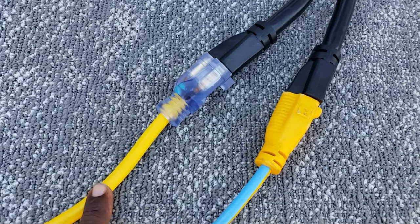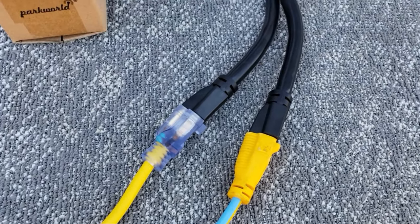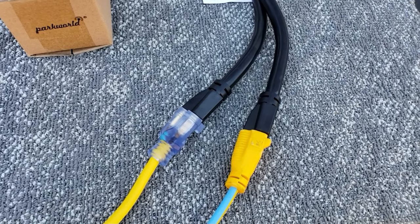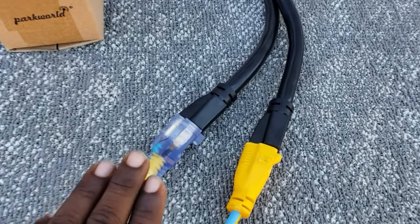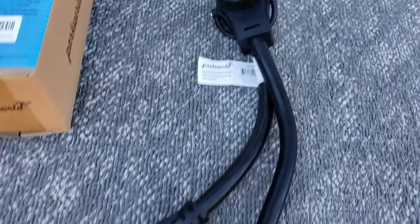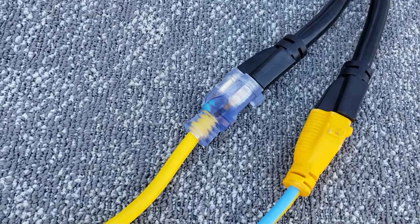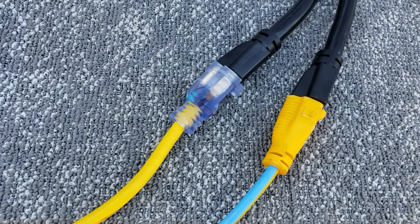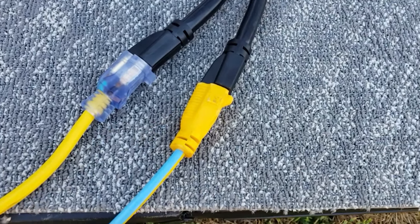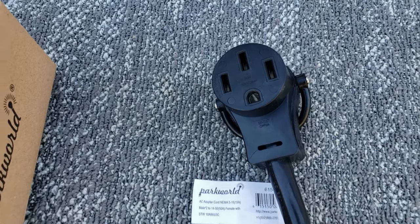You plug one cord into one outlet and the other into another outlet. Usually people have two or three plugs outside — just find two different plugs on two different circuits and utilize it that way. You won't get a full 50 amps to your RV, but it's a lot better than running on one cord and getting only 15 or 20 amps. Now you have two extension cords running. So we're going to try this on the generators and see what we get.